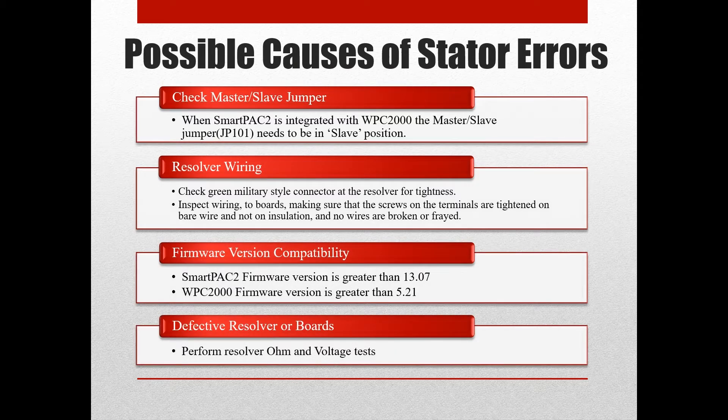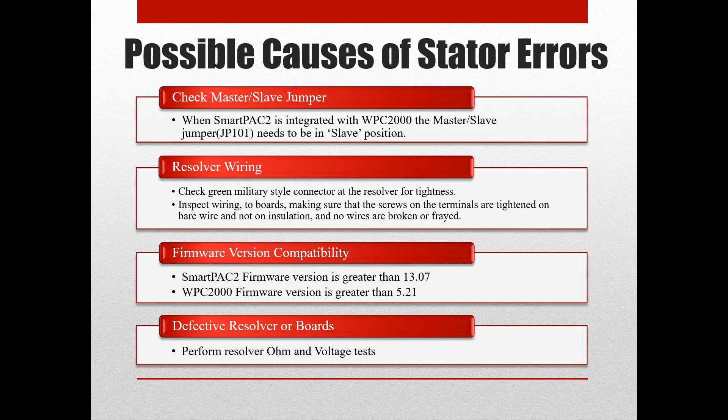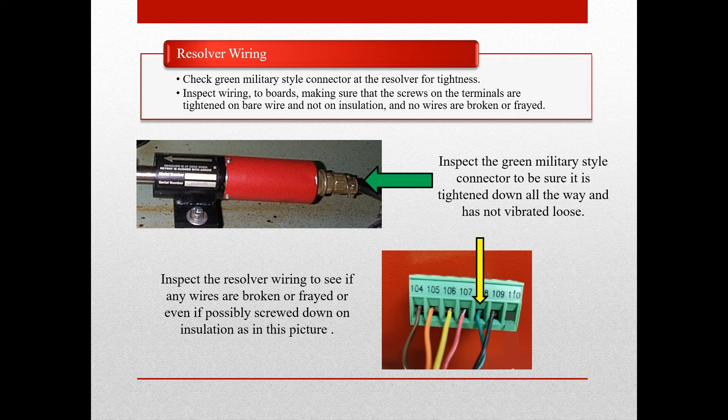Next on the list of possible causes of resolver stator errors is the resolver wiring. We will show you how to check the military-style connector and what to look for. Some issues that may arise are: the green military-style connector could vibrate loose, you could have a broken or frayed wire on the resolver connector, or you could have a wire where the contacts were screwed down onto the insulation, causing an intermittent connection.